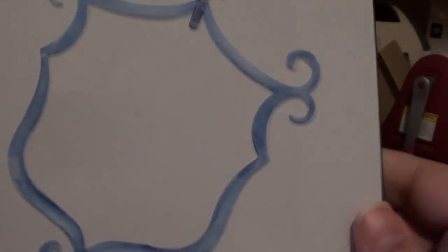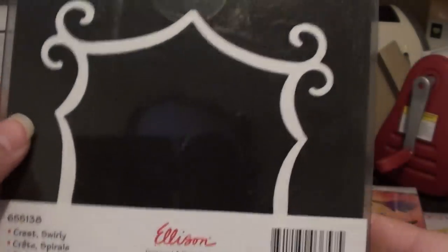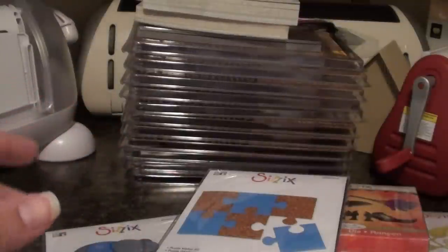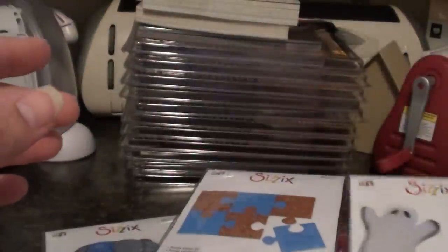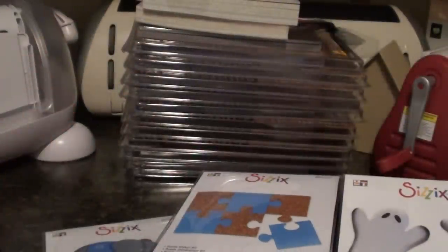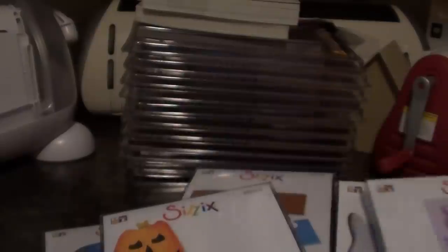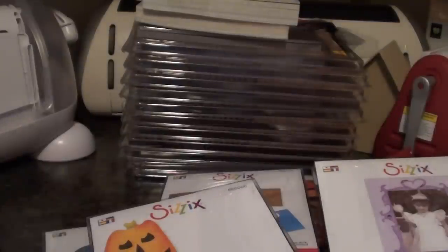And then this is the Swirly Crest. And this is the Ghost Number 2 and the Pumpkins Number 2. And this is the Decorative Rectangle Frame Number 2. You know, I don't even own a Sizzix die — well, I own one that I got in a rack a while back — but this is the first time I've ever actually bought any Sizzix dies.